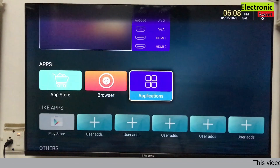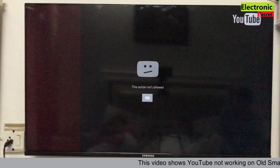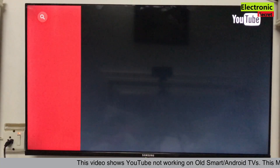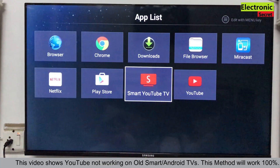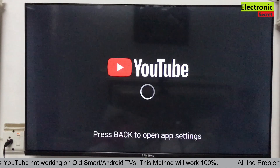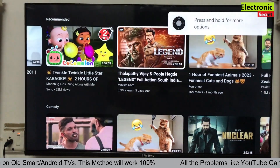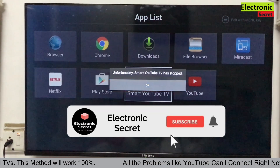Hi guys, in this video I will show you how to fix the YouTube not working problem on smart TV. This video is basically for older versions, but it can also work on new versions. When I run YouTube you can see I am getting this type of error: 'This section is not allowed.' I have installed two types of applications. I will try the next one — if you are getting these type of errors, this video is for you. I have opened the YouTube app, but unfortunately Smart YouTube TV has stopped, so it is not working.